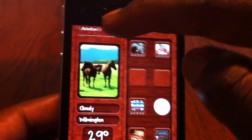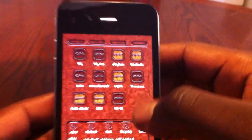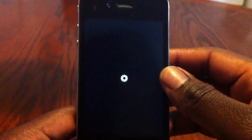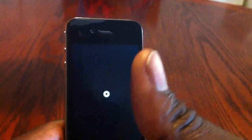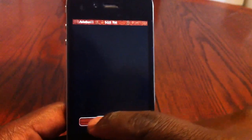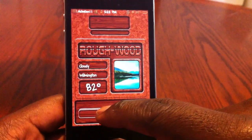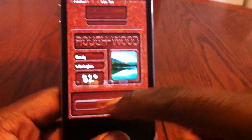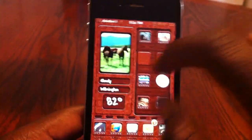It was showing 29 degrees — I'm going to respring it. Guys, while this resprings, please rate, comment, subscribe, thumbs up, and check out my other videos. We're going to see if it works — there you go, it changed to 82 degrees because it was in Celsius, now we're in Fahrenheit. Let's see if the springboard changed — there you go, so that's how you set up the weather widget.